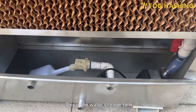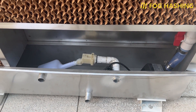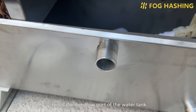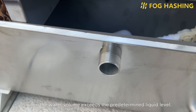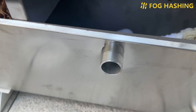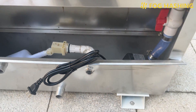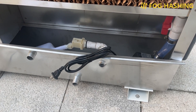This is the water storage tank, which can store the circulating water of the water curtain. This is the overflow port of the water tank, which will overflow when the water volume exceeds the pre-determined liquid level. This is the water pump's power cord, which needs to be connected to a 220V power supply.